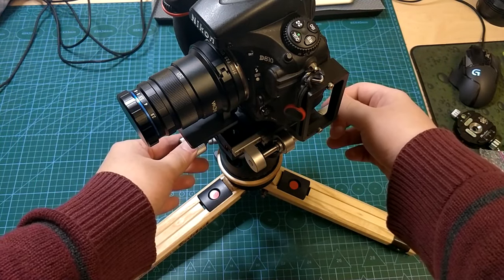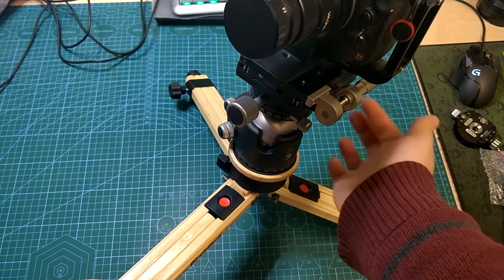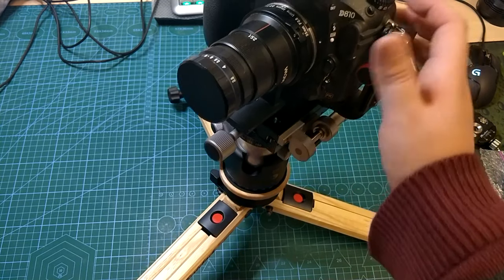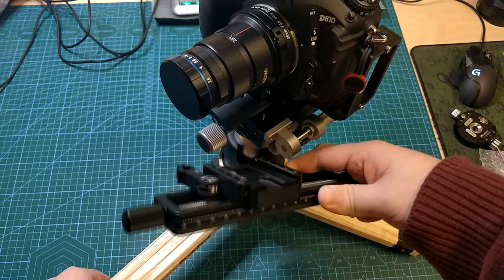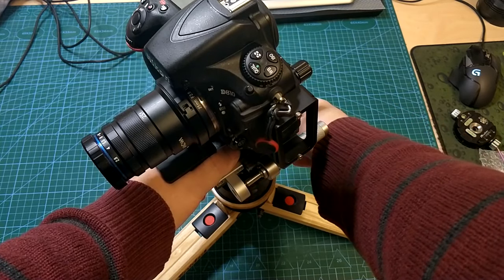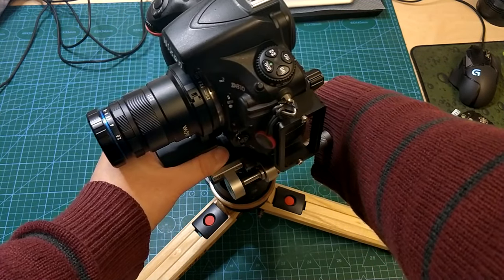The disadvantage of something like this is the raised center of gravity — you can see the center of gravity is actually quite tall. If we get rid of the ball head and just use a small leveling plate below, there's less freedom of movement but it lowers the center of gravity, which is always great. A better upgrade would be a geared head, which I also have and I'm getting used to — it offers way more precision. But a ball head is always just the easiest thing to use.